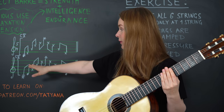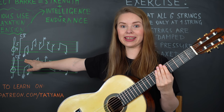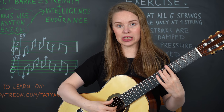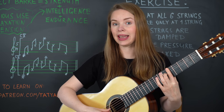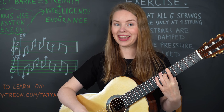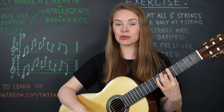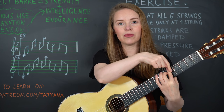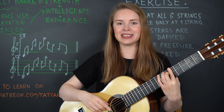All other strings stay just damped, so we get this kind of movement where we have the first note sounding and all others just like percussion. So once again: the sixth string — we press the sixth string and relax the finger on the other strings. Now you shift the pressure to the fifth string and try to keep strings six, three, second, and first damped.